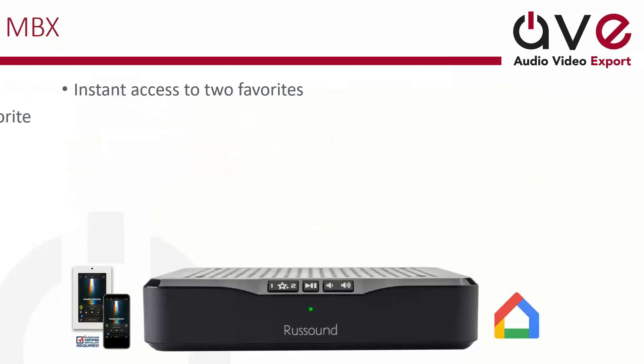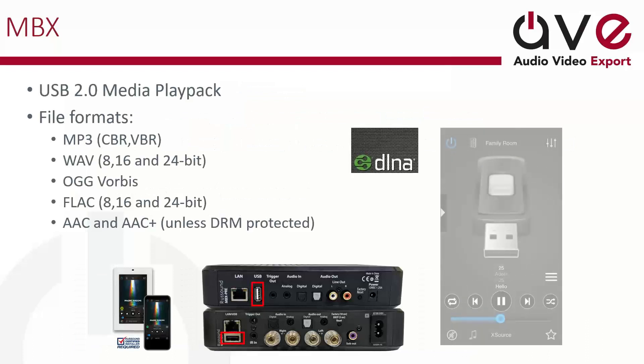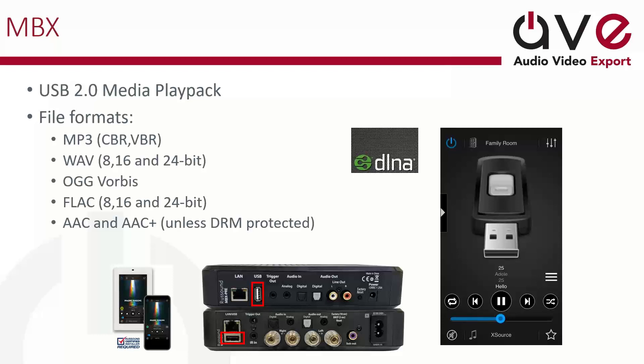The hard-coded buttons on the device let you select from two different favorites, play/pause, and change your volume — really handy without having to open the application. The MBX supports USB 2.0 for media playback in a variety of file formats: MP3, OGG Vorbis — which back in the early 2000s had better compression than MP3 — and more modern formats like FLAC, which is a fully lossless audio codec, as well as AAC and AAC+. Just be careful about DRM-protected content. You can also see a photo of the MBX Pre and the MBX Amp — we'll talk about both of those momentarily.